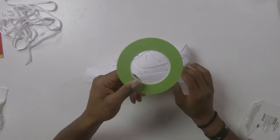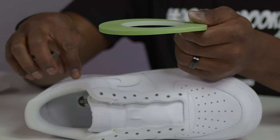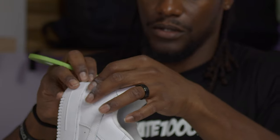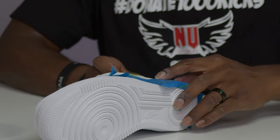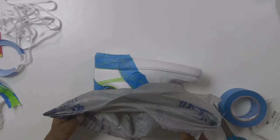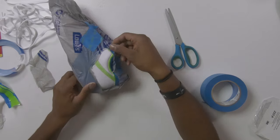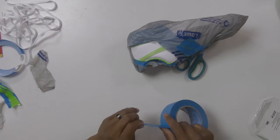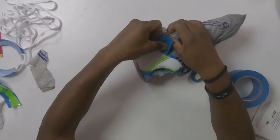The second step is the masking process. Masking essentially tapes off the areas you do not want the hydrographic design to print on. It's also important to keep the shoe from getting wet — by using a plastic bag you can ensure the design only goes in the areas you want, as well as prevent water from going inside the shoe. This allows you to transition into the next steps more efficiently.